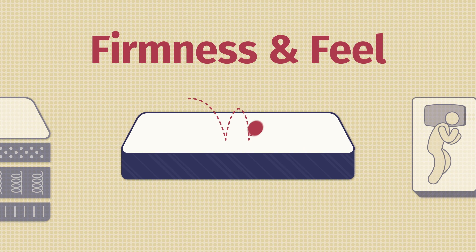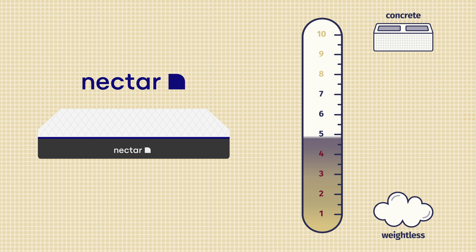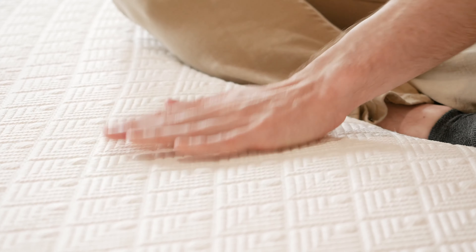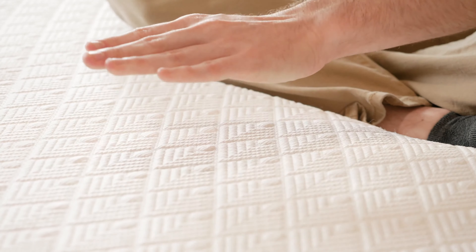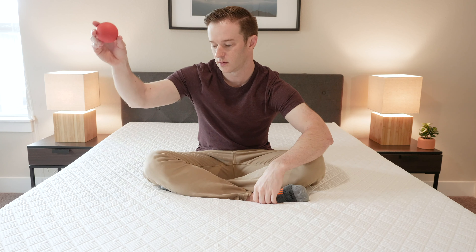Now let's talk about firmness and feel. I put this mattress about a 6.5 out of 10, right in the medium of the firmness range. As far as feel, you've got three inches of memory foam on top, so definitely that slow-moving memory foam feel. There's going to be no bounce whatsoever — I'll show you with this lacrosse ball. It just kind of dies right there. It's not going to be as easy to move around, but you're not going to get stuck in the mattress.